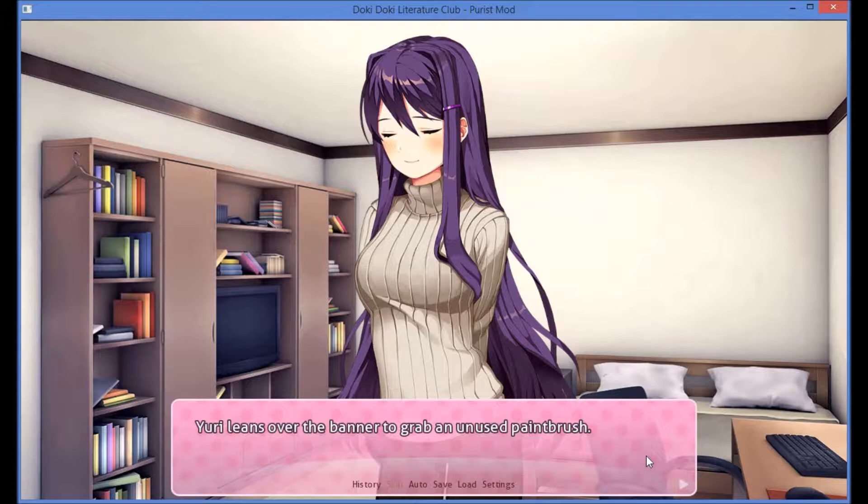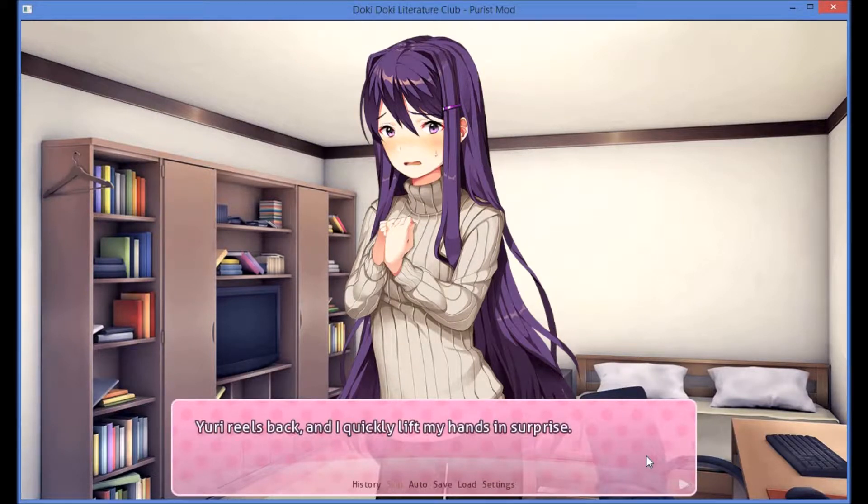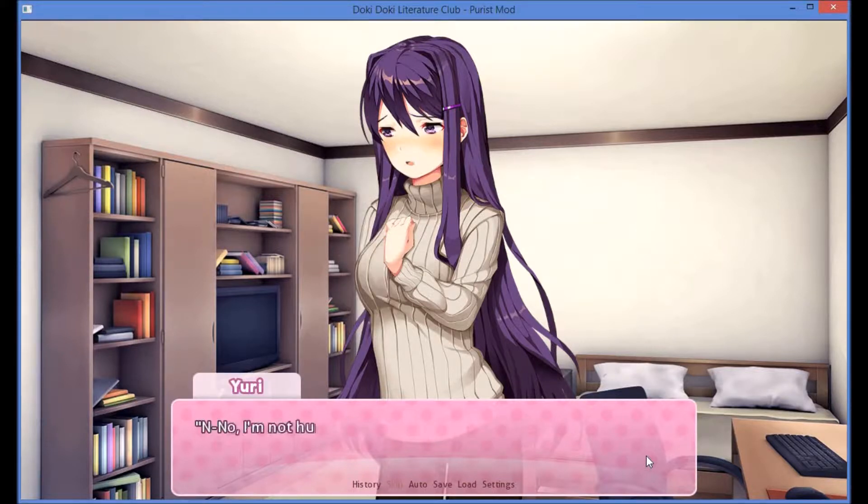Uri leans over the banner and grabs an unused paintbrush. But I move at the same time, causing my head to bump into hers. Sorry! Uri reels back and I quickly lift my hands in surprise. Are you hurt? No, I'm not hurt. It just startled me, that's all. Sorry, I should've asked you to get it for me. It's not your fault — it's mine. I was just too overeager.